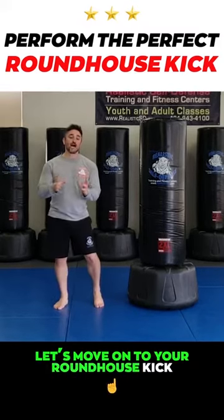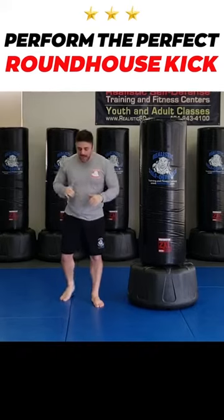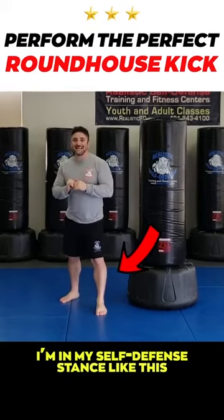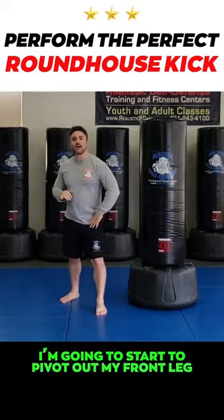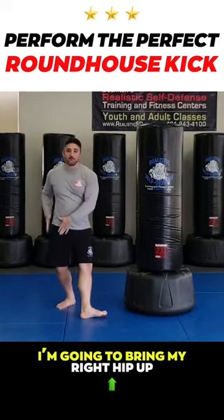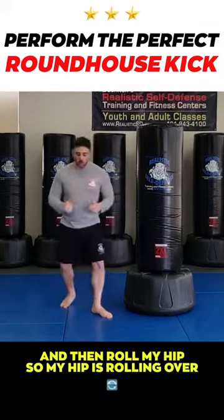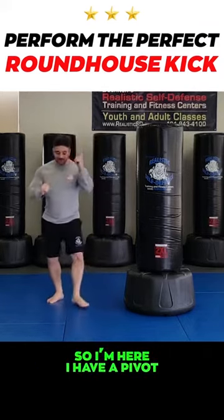Now let's move on to your roundhouse kick. This has a multitude of parts, so let's break this down. I'm in my self-defense stance like this. I'm going to start to pivot out my front leg so I turn it to the side. I'm going to bring my right hip up and then roll my hip, so my hip is rolling over. I have a pivot.